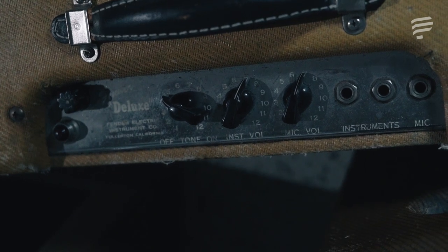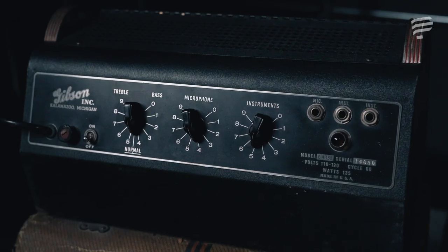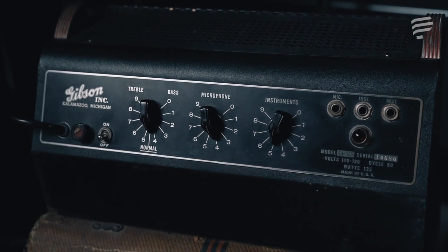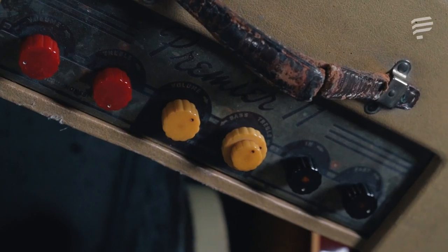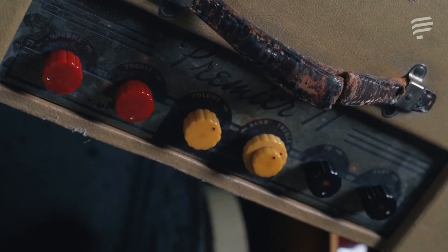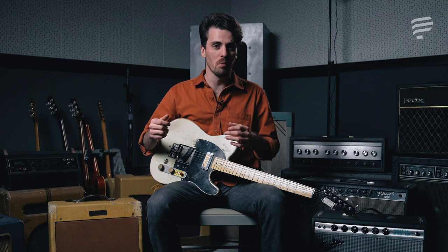A lot of these early amps had no more than one, maybe two knobs total — a volume knob and maybe a tone knob. Generally, the way they worked is the more you turn the tone up, the amp got not just brighter but bigger and louder. That's just how the circuit works. So in an old Fender or Rickenbacker amp from that era, you'd generally turn the tone knob as high as it could go to get the most sound out of the amp and the clearest guitar tone.